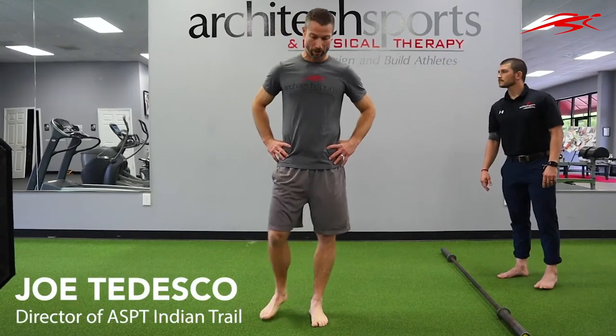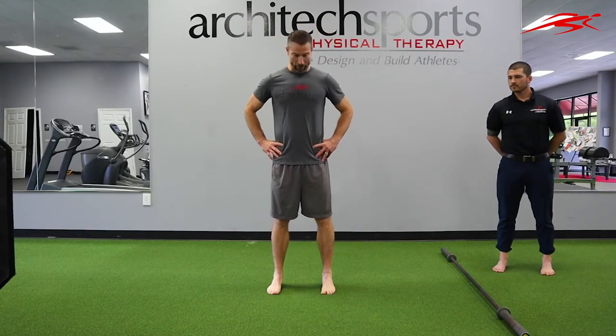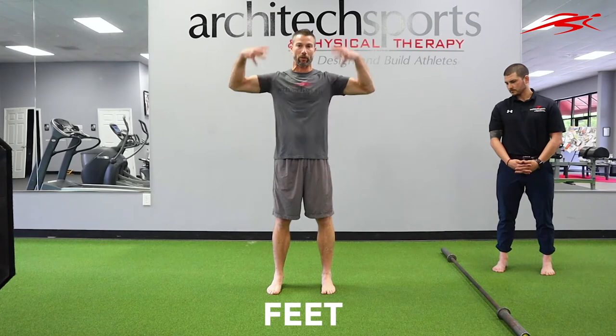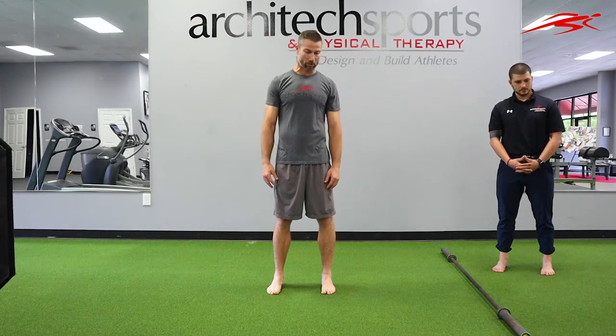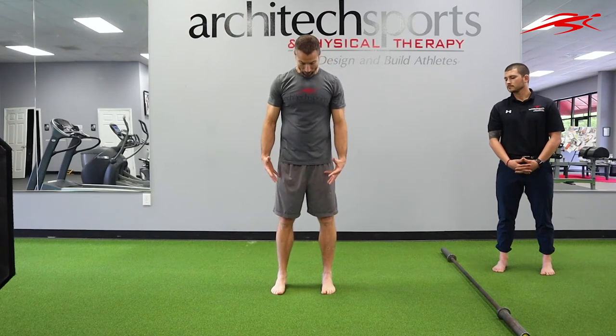Hey guys, it's Joe from Architect Sports. I thought we would do a series — mainly because I didn't feel like putting my shoes on today — about fitness from the ground up, actually taking a look at how the feet play a role in pretty much the rest of our body during a lift. We'll probably look at some deadlifts and some squats with and without barbells, look at my feet, look at Devin's feet, and see how feet and toes influence movement as we work up the kinetic chain.